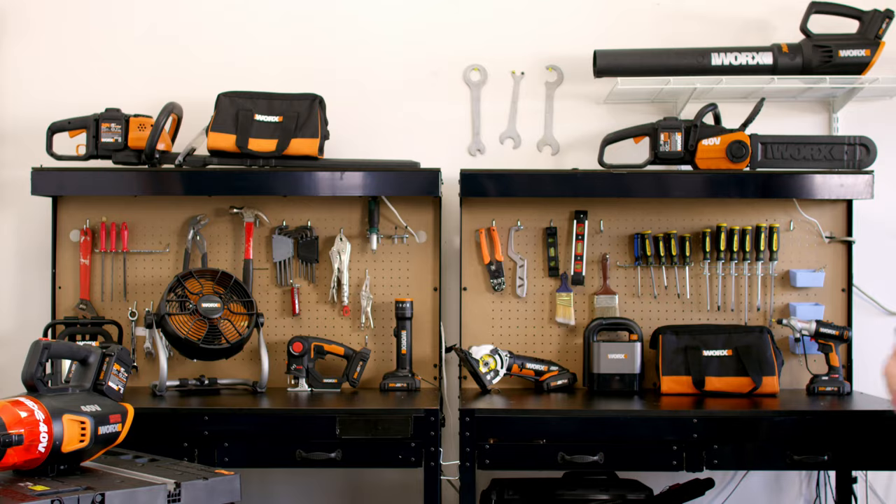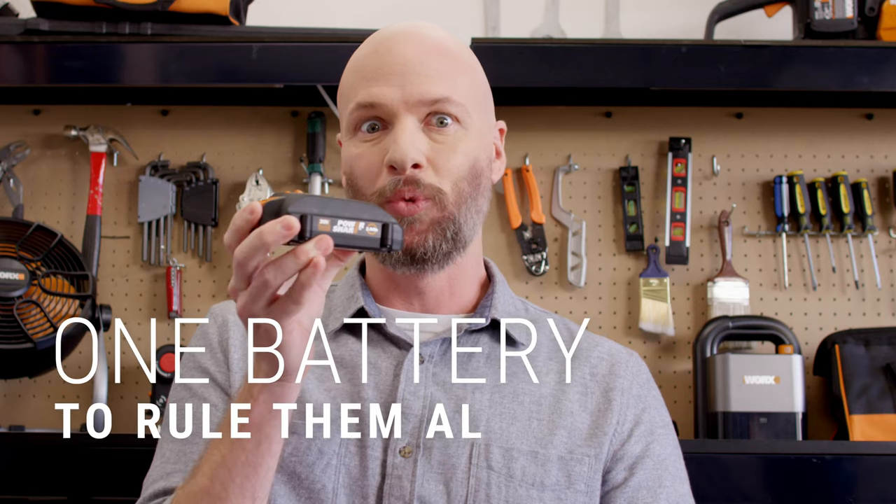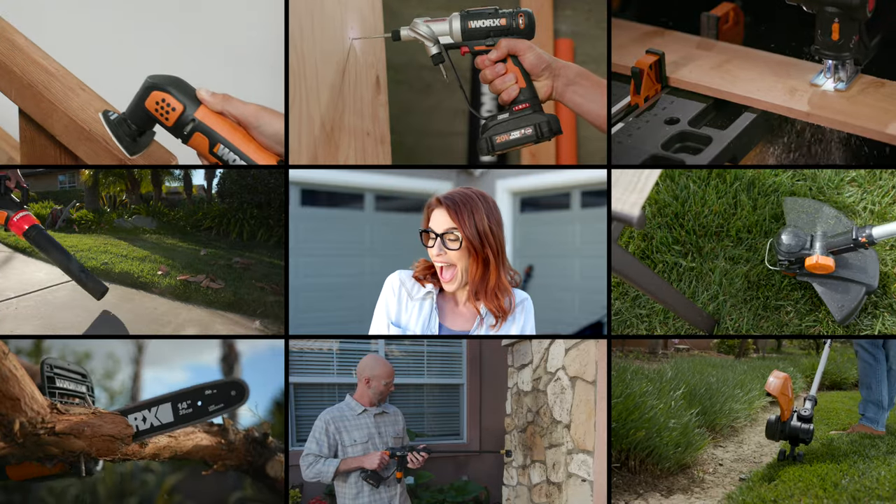Until now. It's not magic — it's Works PowerShare. One battery to rule them all. With a simple slide and click, you can power dozens of versatile tools that will do more than meets the eye.